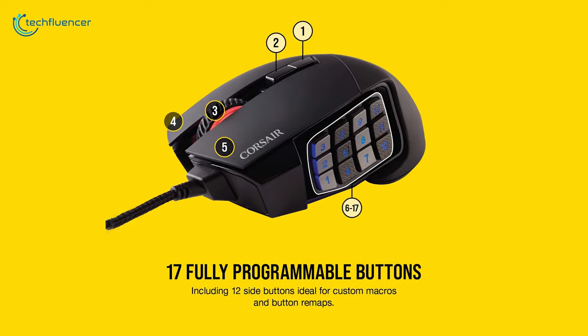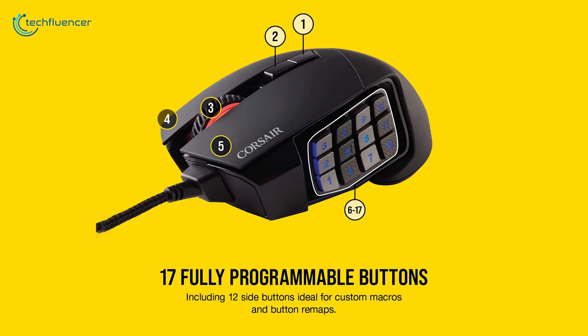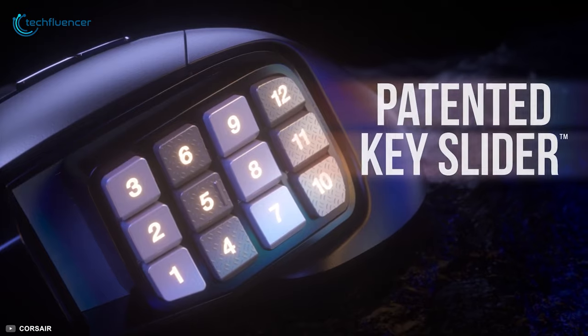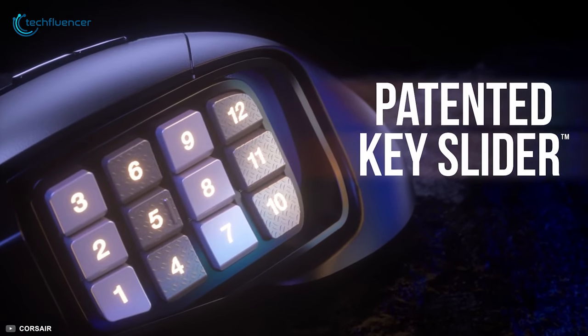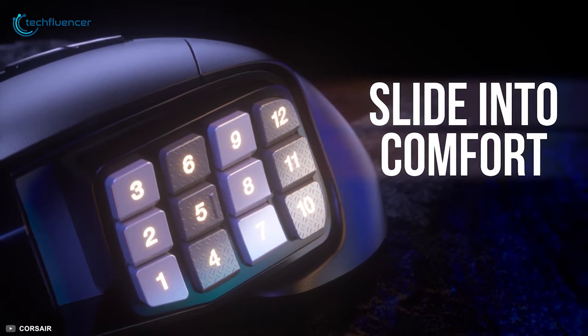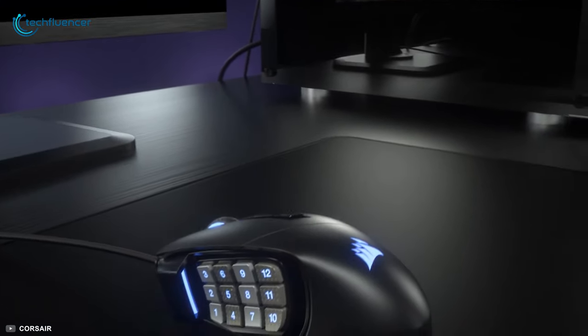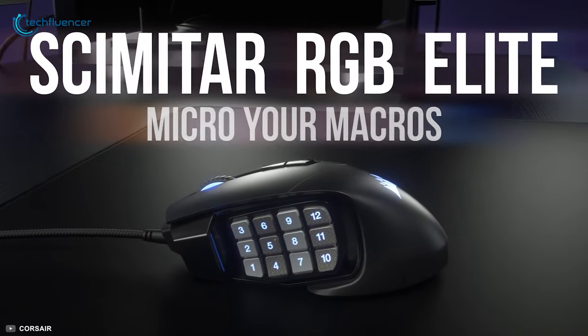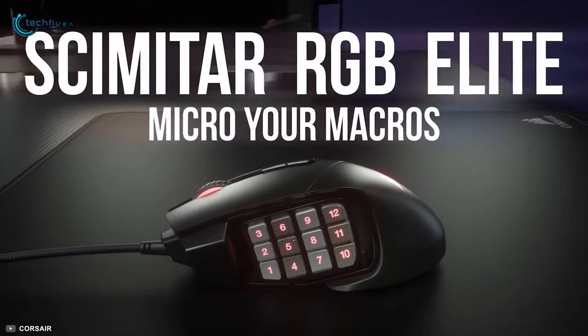Specifically made for MMO games, this mouse is packing 17 customizable buttons on the side panel. The panel can be repositioned thanks to its key slider design that gives you the freedom of adjustability to find the ideal grip according to your hand orientation. Overall, the Scimitar RGB Elite is an exceptional MMO gaming mouse thanks to its movable side panel and premium build quality.